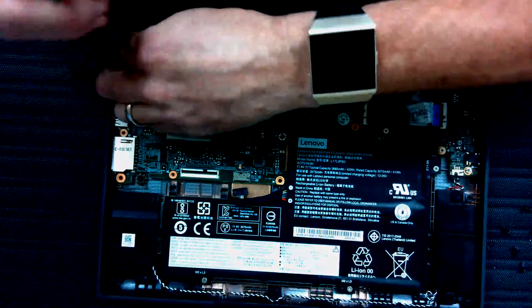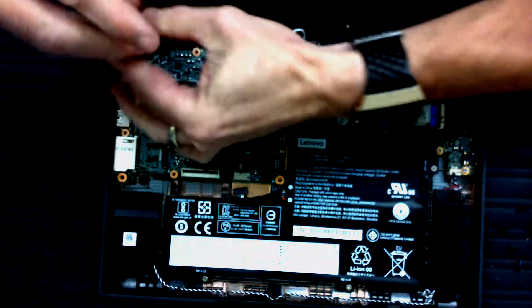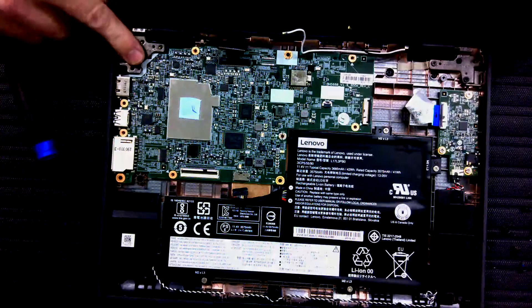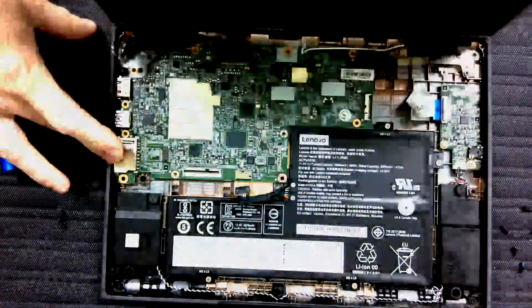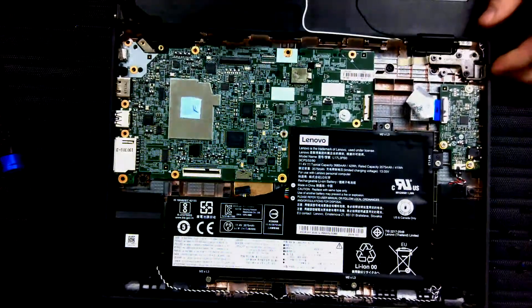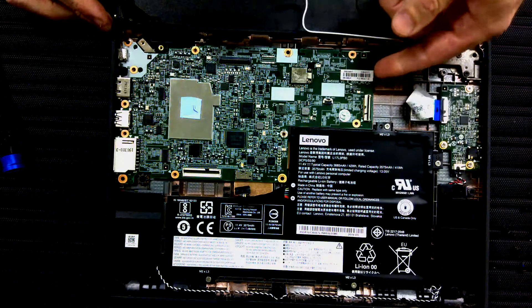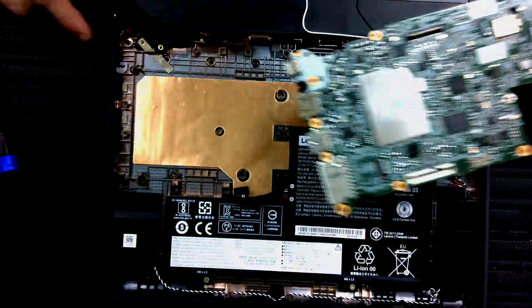All together we have three different types of screws: silver ones, and two different lengths of black ones. If you put your finger on the hinge, slightly close the lid, then open it again, it takes the hinge right out of your way. Then take the motherboard out — lift here and pull it out to get it free.